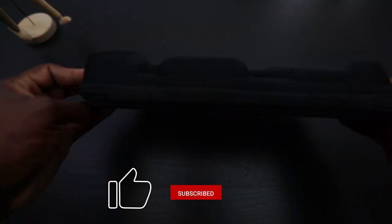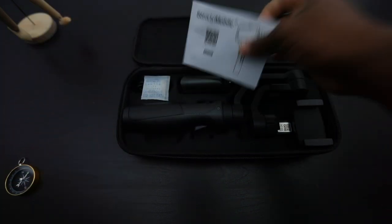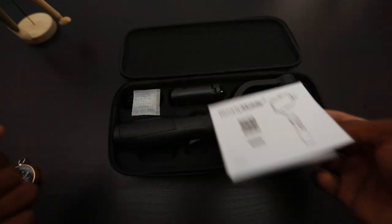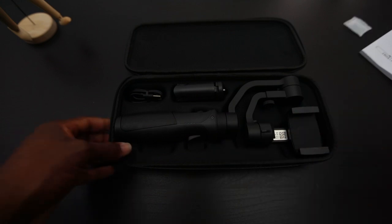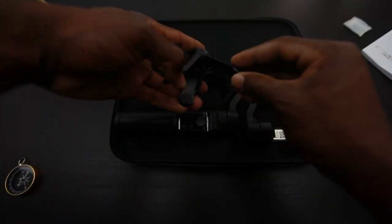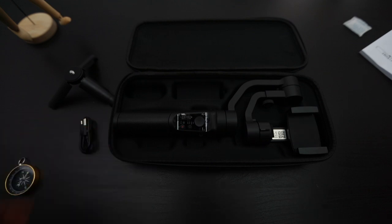The box is pretty sturdy — it's a regular zipper box. Just like any other stabilizer on the market, you get your manual for instructions just in case you want to read that. It comes with a liquid protector in case any liquid gets in. It also comes with an actual little tripod stand and your charger, which is needed nowadays.